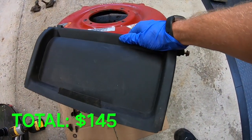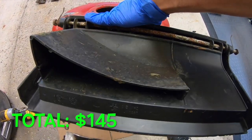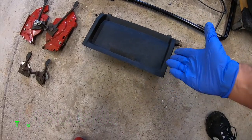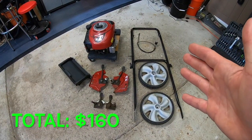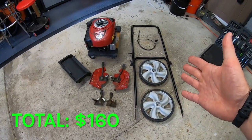Last but not least, the rear cover. This one's kind of unique because it's got a mulch plug on the back built into it. 15 bucks.